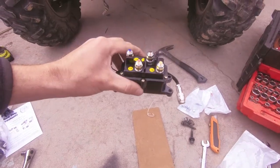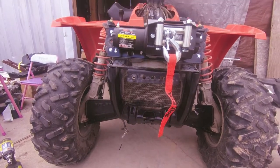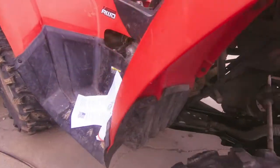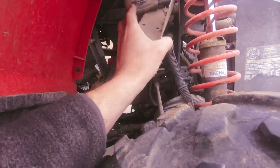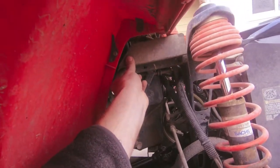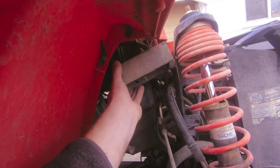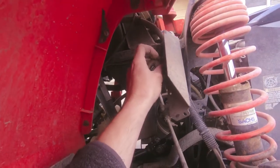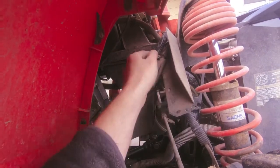With Polaris, everything comes pre-wired. To mount your winch contactor, it's in a really interesting location. If you look at the frame from the front, it's on the right-hand side. It's behind this splash shield — you just remove 3 bolts and that's what's going on in there.